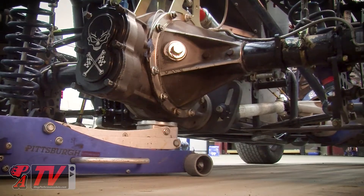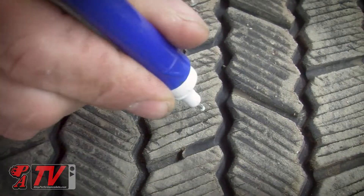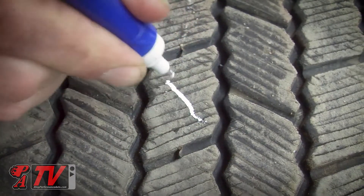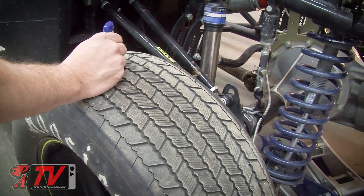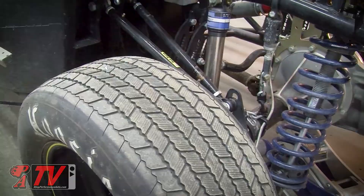First we'll need to jack up the car enough that we can rotate the wheels. Then I use a white marker to put an X on each tire directly across from one another. The axles will need to be in during this process so the X's stay in line during the rotation.